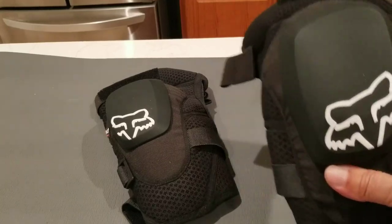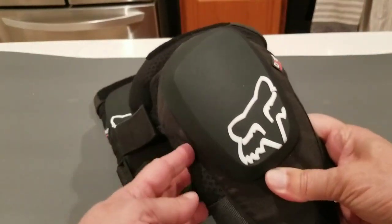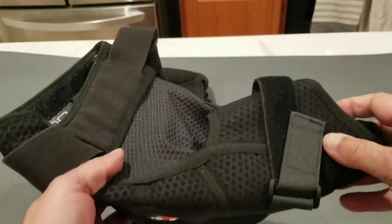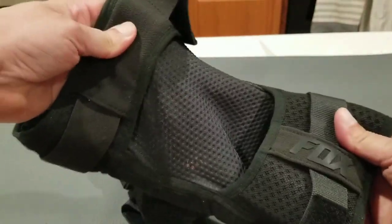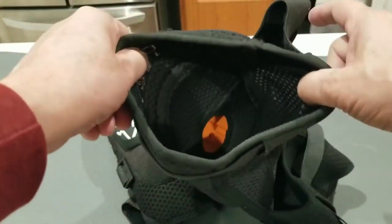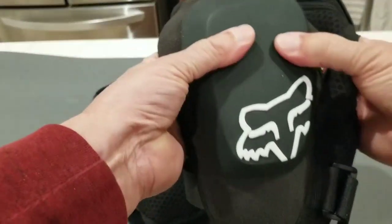I wanted to do a review today on the Fox Racing Launch D30 Mountain Bike Knee Guards. They're called mountain bike knee guards, but they can actually be used for all sorts of activities. I actually use mine for one wheeling.